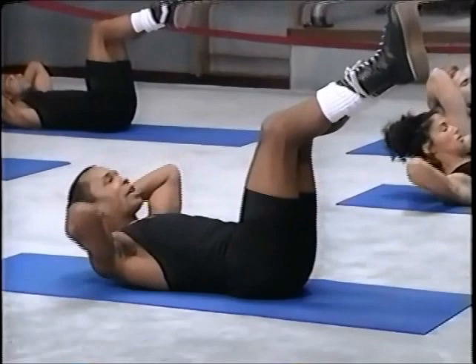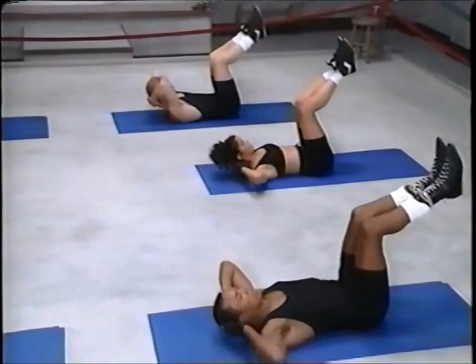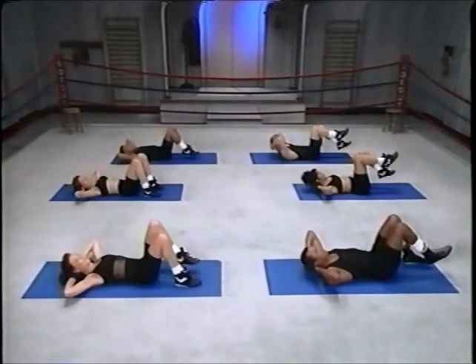Two more. Now move those legs up. Up and down, come on, up and down, three, four. Don't forget the breath — three, six, seven, eight. Keep those abs in, two, come on, two more, three, four.